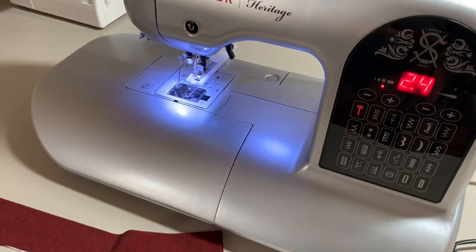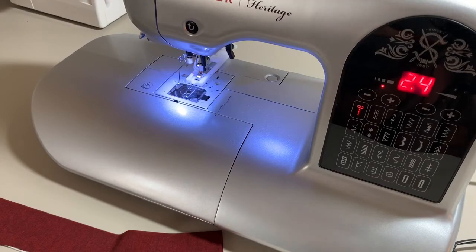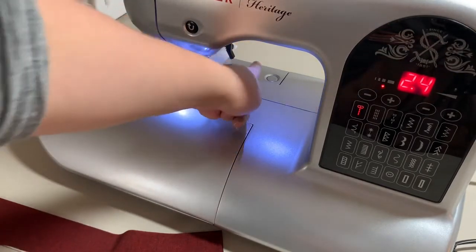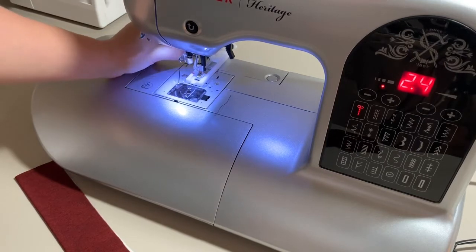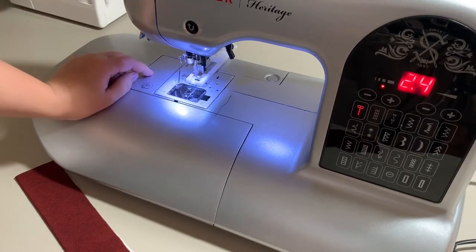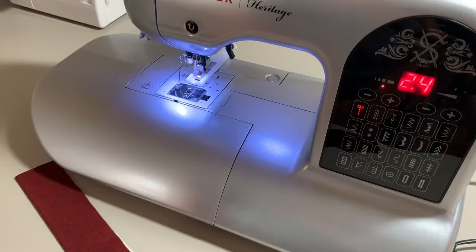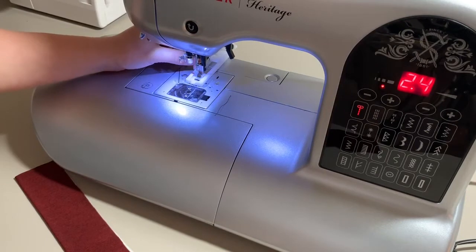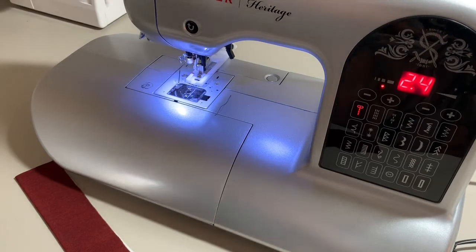The buttonhole foot is now attached to the machine. Making sure our button is still in the back, we're going to keep checking on that throughout the process. The other really important step is to make sure the buttonhole lever — way back here on your machine — is pulled down and resting comfortably in between the two edge points of the buttonhole presser foot. That tells your machine when to turn around and start the other half of the buttonhole.